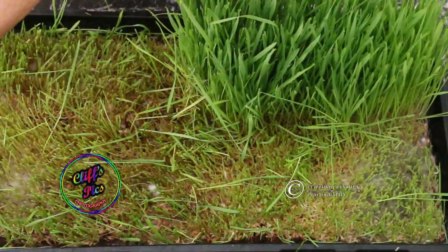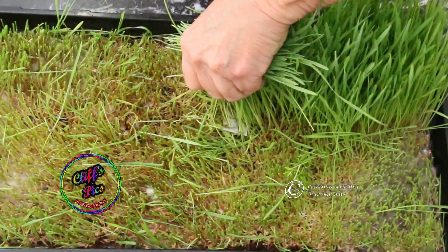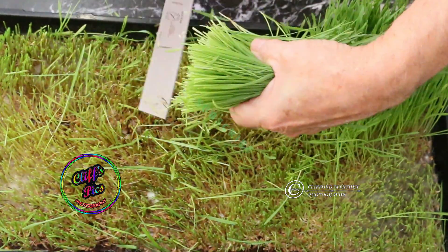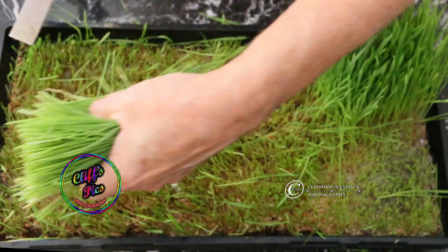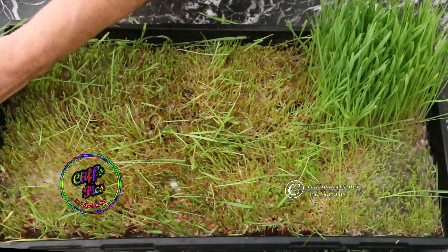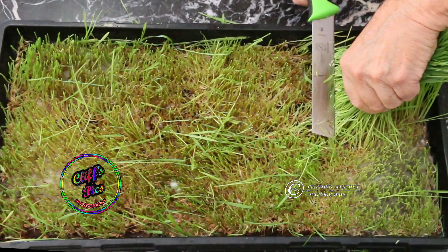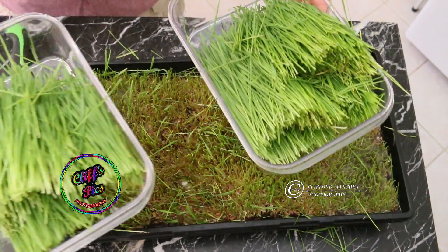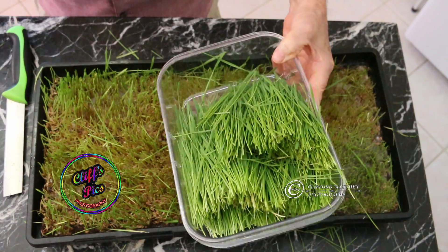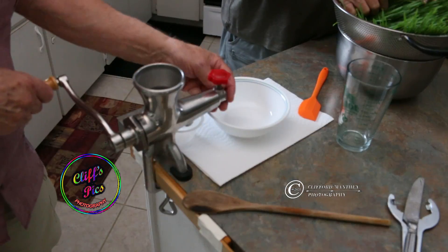Pick up a couple of these strings, strangle a couple of these. Very nice. Here are the trays I cut. I'm gonna wash this down — we'll be set.